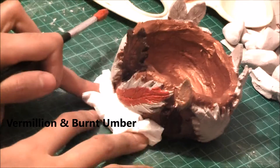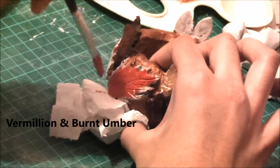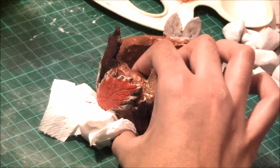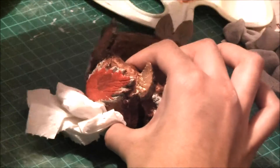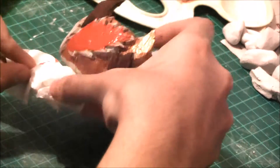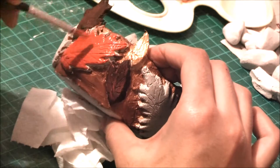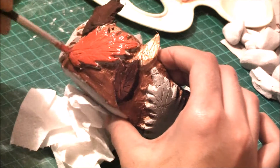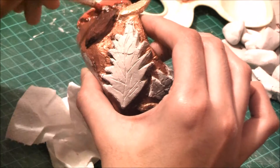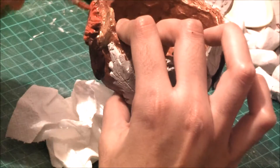Then we move on to vermilion. I wanted it to be not too bright, so I mixed vermilion with burnt umber, which gave me a reddish-brown color. I really like how that turned out — it's not super bright, but you can go brighter if you want. I personally wanted to keep that autumn feel, so I went with this more muted tone.